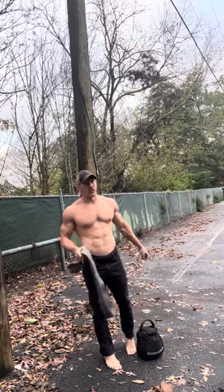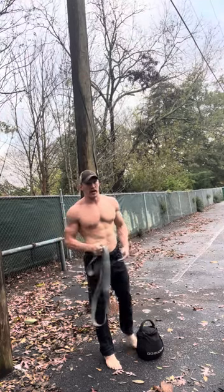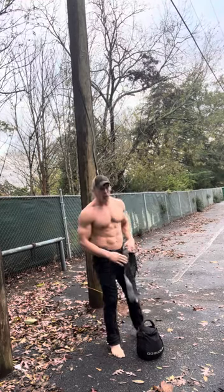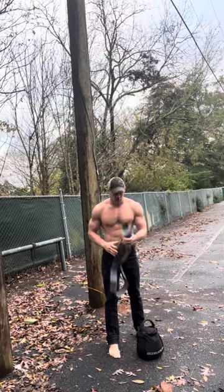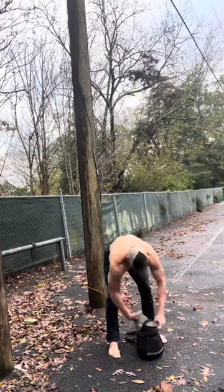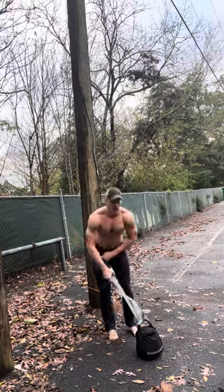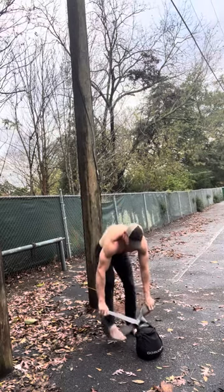All right, studs. Viva la resistance with the gray man band, talking about accommodating resistance. So how can we make a lighter weight a little bit heavier? Got the band here — you can do this with any size band and make a much lighter weight very effective.